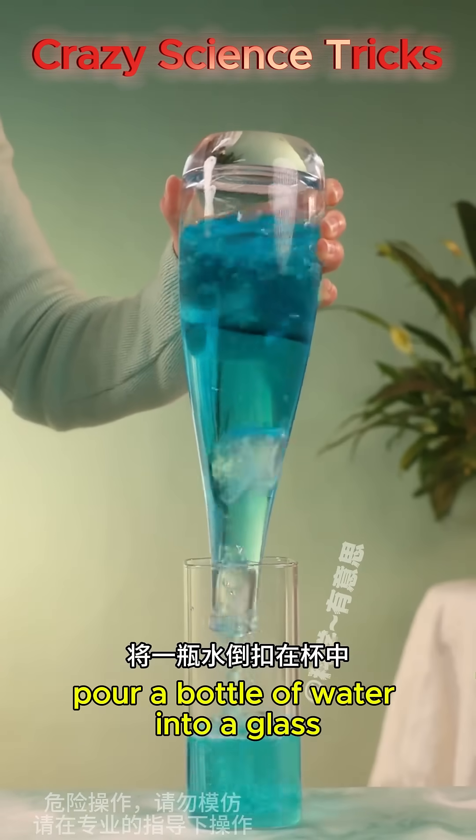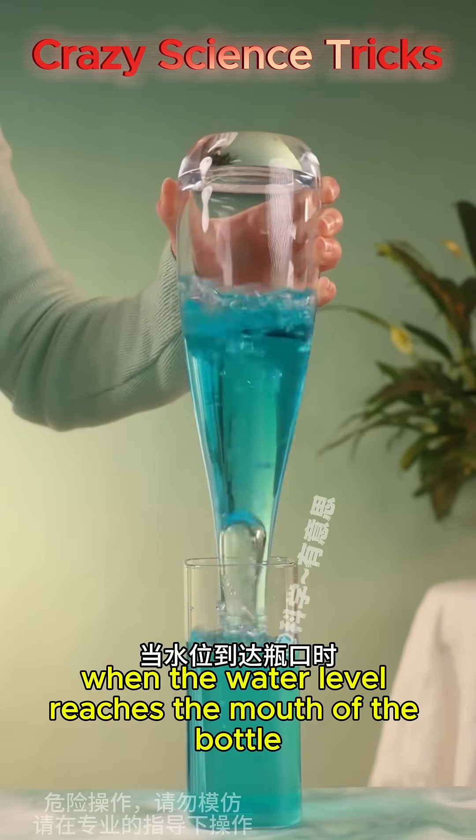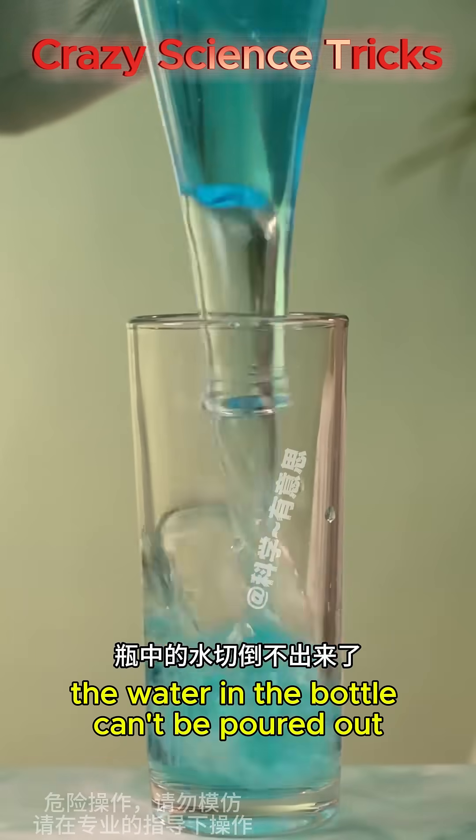Pour a bottle of water into a glass. When the water level reaches the mouth of the bottle, the water in the bottle can't be poured out.